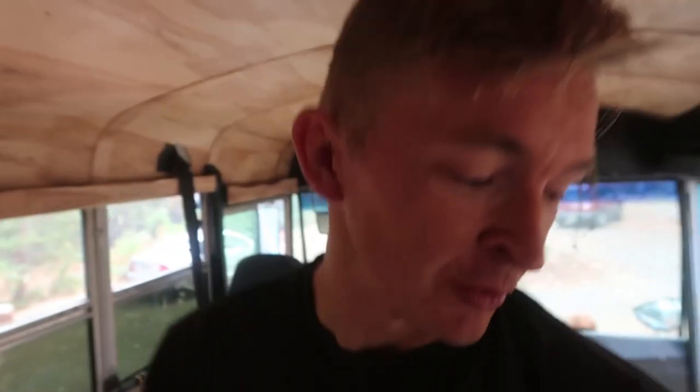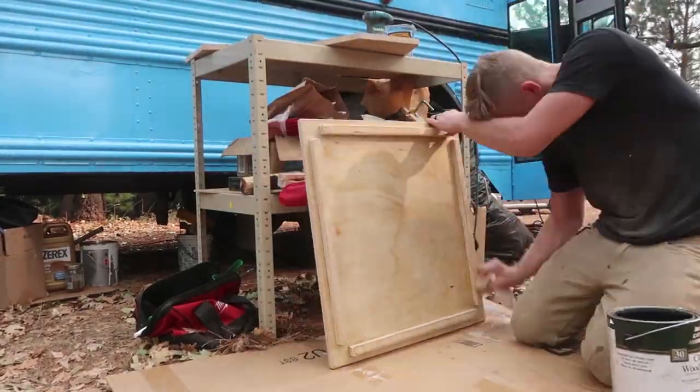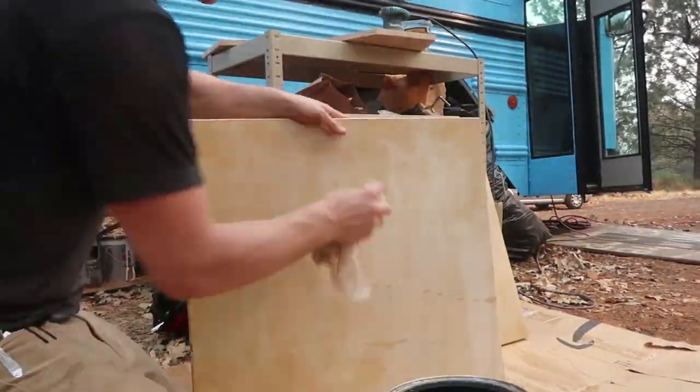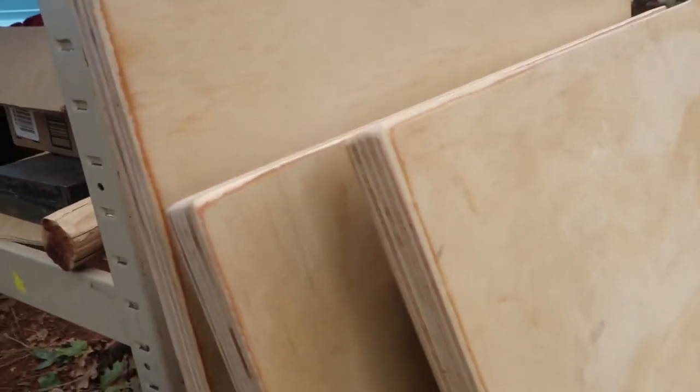The astute observer will remember that when I was making the ottomans I didn't film myself staining the lids that I made — that's because I didn't, and I forgot. So I'm gonna do that now. I'm guessing it's important to stain stuff because I want it to be able to be cleaned easily, so that's why I want to stain everything that could get spilled on, and the ottomans are definitely that. I think it turned out great.